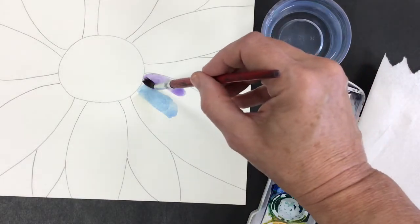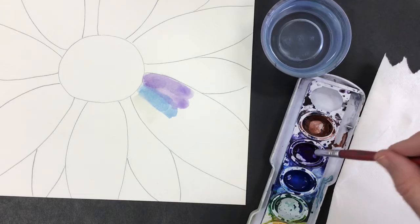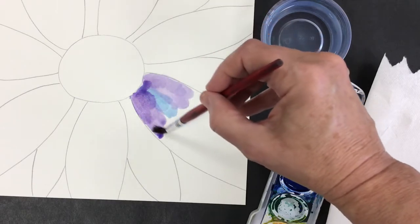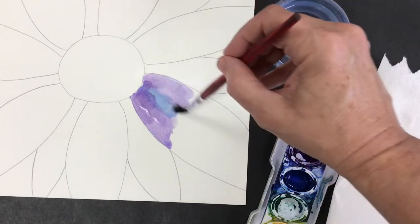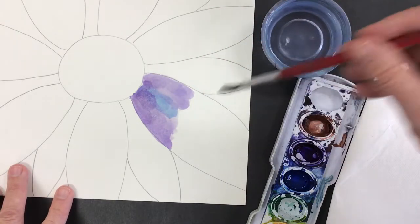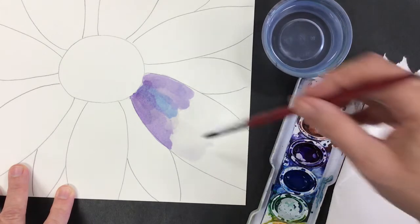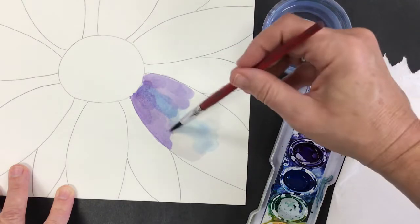The more water you have, the lighter the color will be. So if you have very little water on your brush, or very little water added to the little bucket of paint, then it will be really light. I'm stretching some of these colors into one another just by adding a little bit more water, and I'm going to add more water into that petal so I can start layering in more color. They call this technique wet on wet — wet paper with wet paint on top.